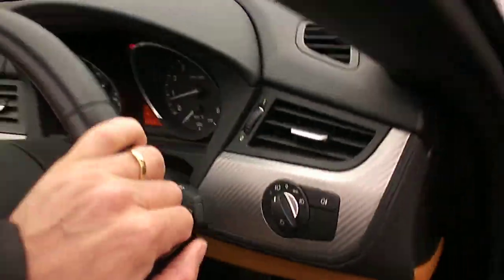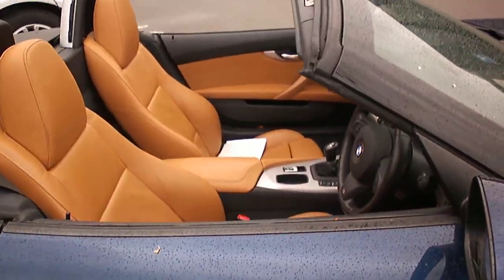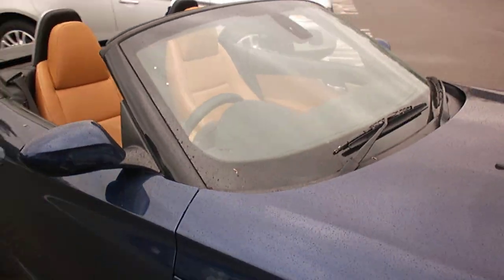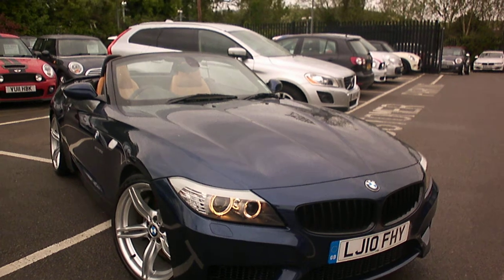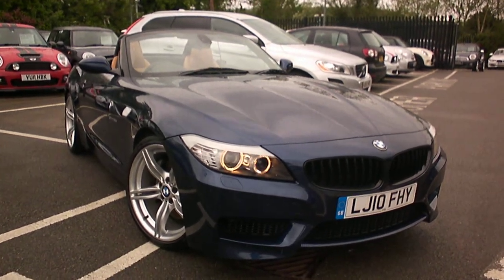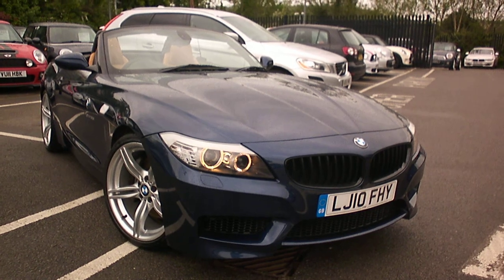Sounds very nice. Can't really see any major faults with that car. Summer's coming — I would hope that would make a nice bit of used car stock. If I can be of any further help, please don't hesitate to give me a call. It's Adrian at Rybrook, 07879 643 807. Thanks for watching.